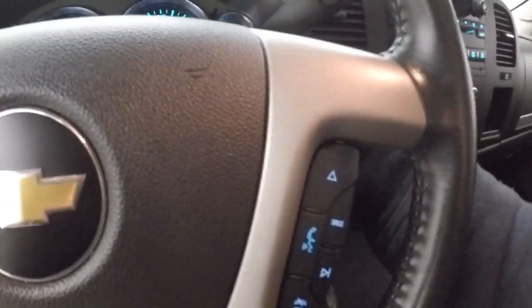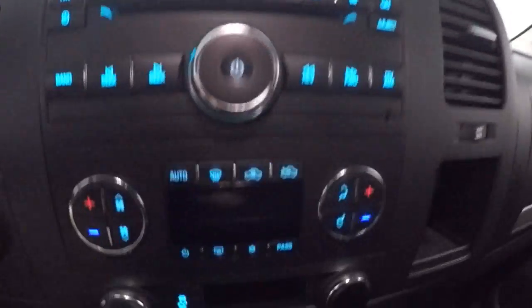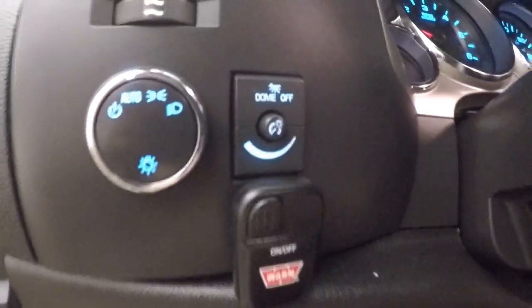All your controls are on the door — power and manual seat, cruise control, Bluetooth, and stereo controls on the steering wheel. You've got stereo control, dual climate control, 4x4 knob, and this is your controller for the spotlights in the front. This truck is also remote start capable.